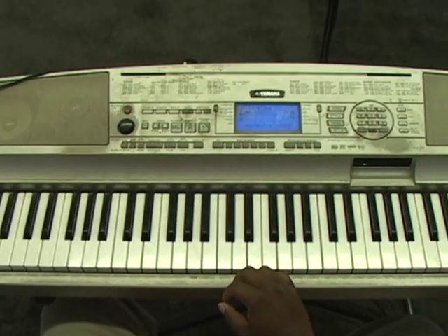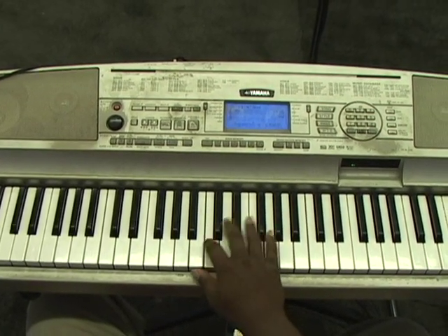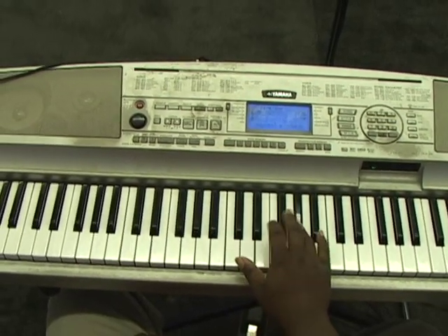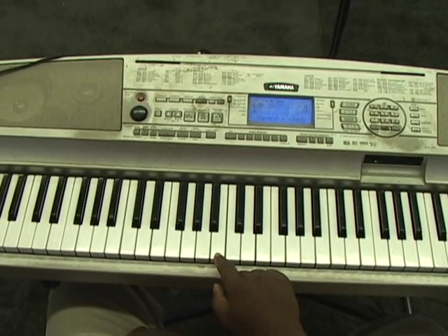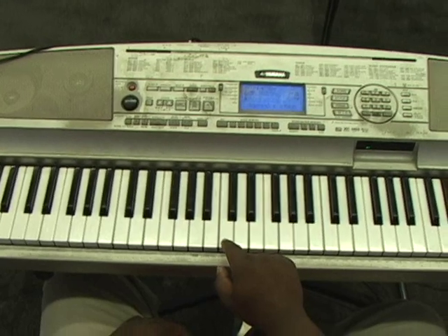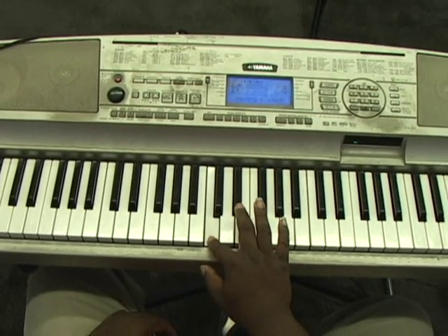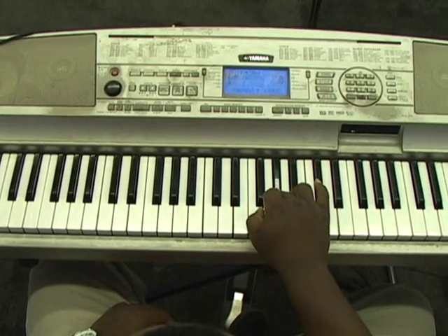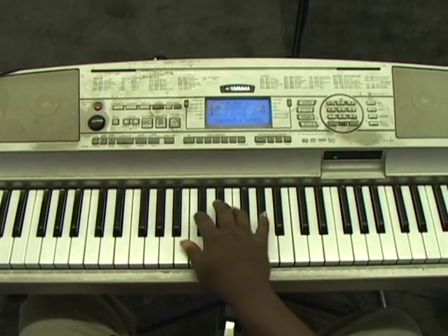Those little licks that I just did are something simple that you can do. That first one I did was start with B, C, E-flat, F, A-flat — and you can just throw that in.